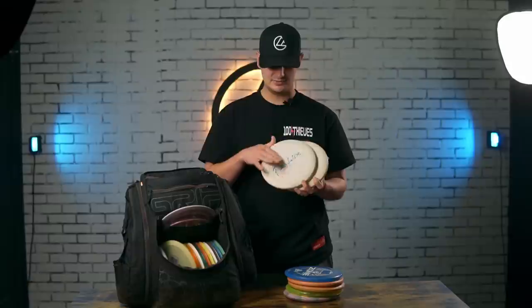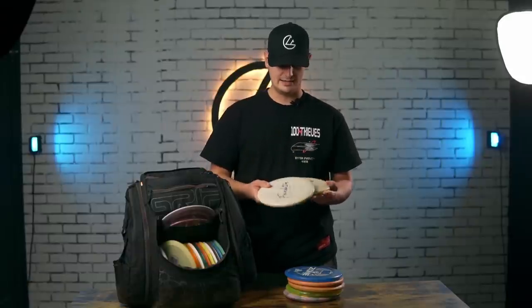I really love how it's puddle top, has the bead, feels super comfortable in my hand, and is super consistent.